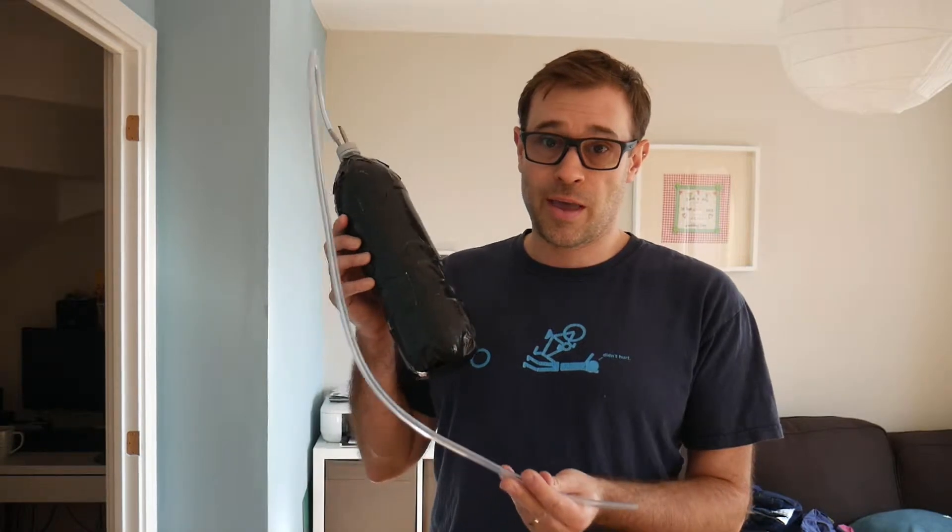Hi guys, welcome to the Occasional Biker. Today I'm going to be showing you how to make your own DIY air shot.